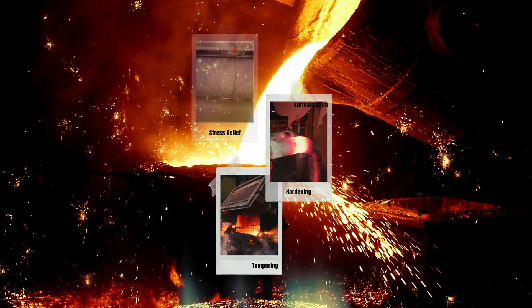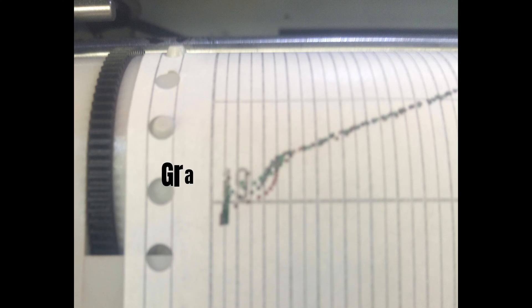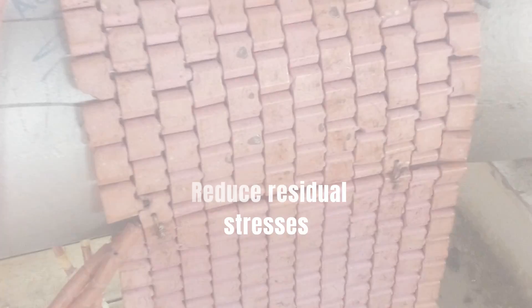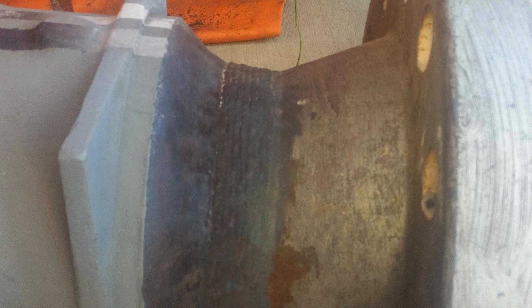Methods of PWHT. 1. Stress Relief Method: gradual heating and cooling. Purpose: reduce residual stresses in the weldment, minimizing the risk of distortion or cracking.